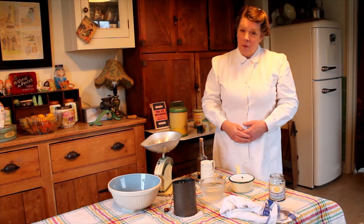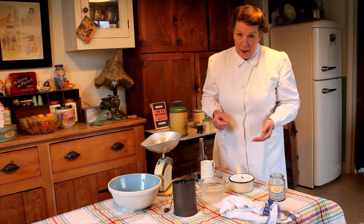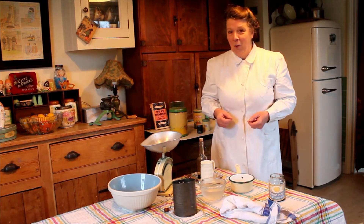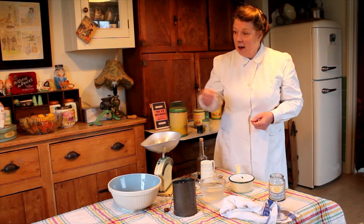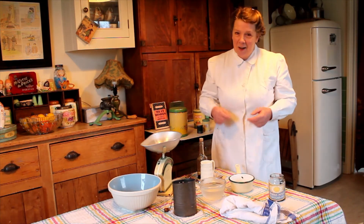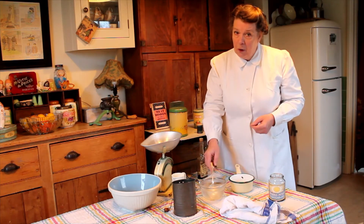Well, thank you so much for inviting me here today, ladies, to the welfare clinic. It's wonderful to see all you lovely young mums with your babies and your toddlers. It's lovely — the future of our country.